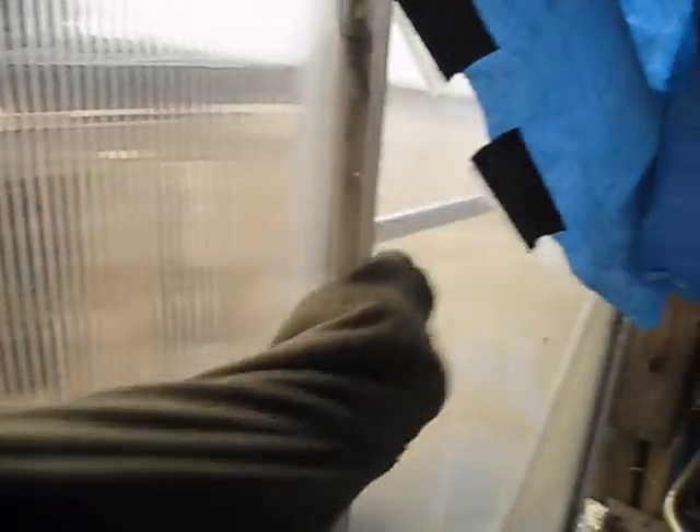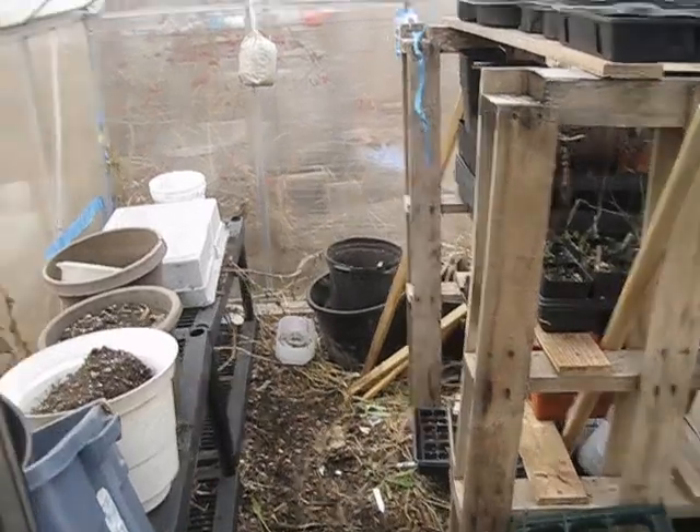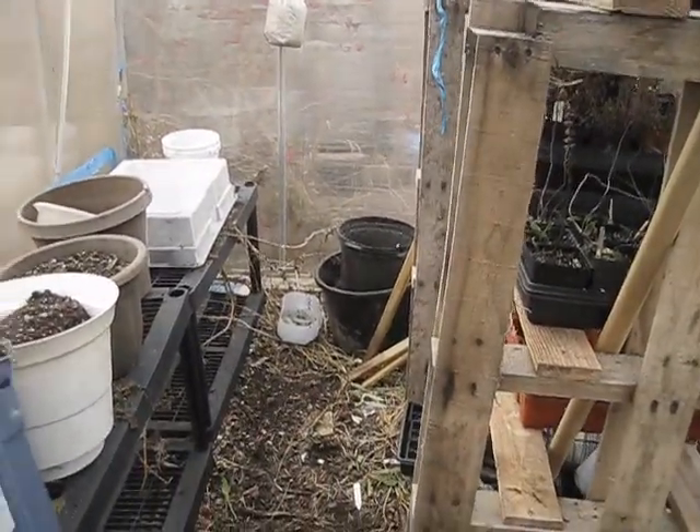This is a Harbor Freight greenhouse, six by eight size I believe, and let me tell you — in zone 5b, this thing is junk. Especially in high winds, this thing has blown apart more times than I can count. It does not hold temperature, so for growing anything over winter or starting seeds in February or March, you can't do that with this thing — it does not hold heat at all. That's one of the reasons I use the winter sowing method instead of a traditional grow light setup or greenhouse.